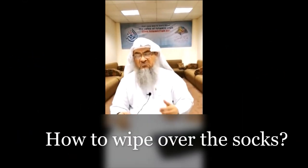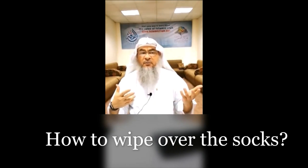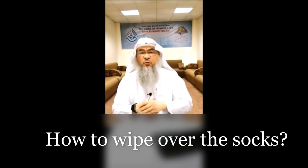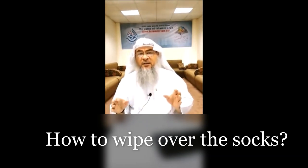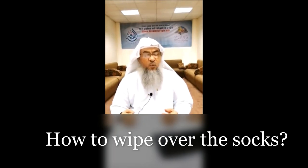How to wipe. I made wudu, I put on my socks and shoes, went out, answered the call of nature, time to pray. I want to perform wudu — I performed everything up to the feet. When I come to the feet, I have my socks on, so how would I wipe?